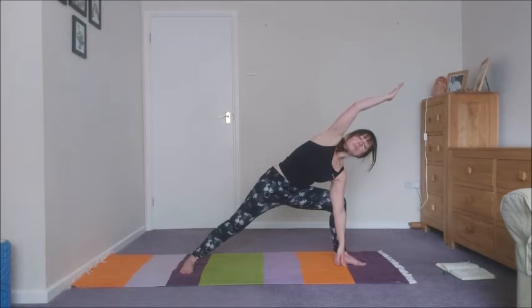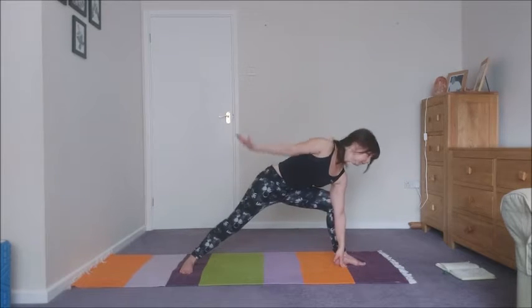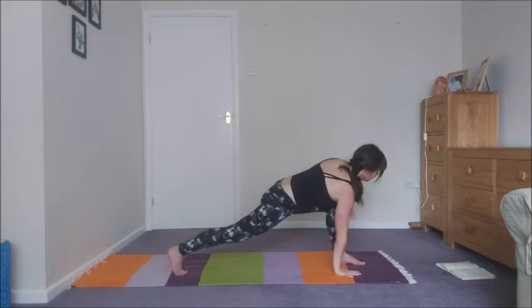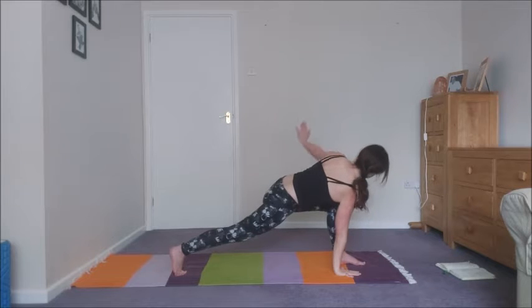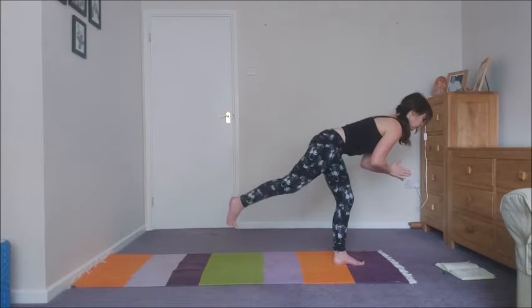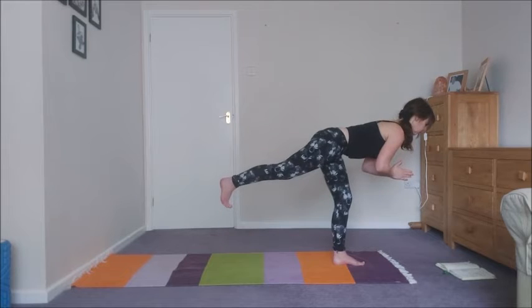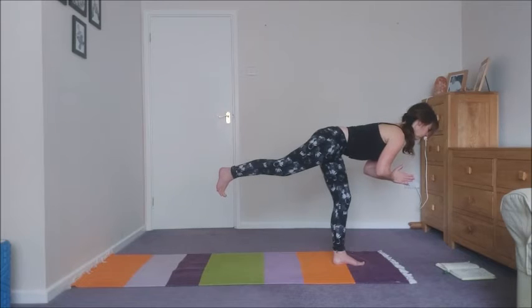Breathe. Lower the bottom arm down. Turn towards the front of your mat, coming into a lunge. Let's take a reverse twist, reaching the left arm up as you exhale. Inhale, lower. And then we're going to step forward into warrior three. We've got five breaths here — connect to the breath deeply. Don't worry about what this looks like.